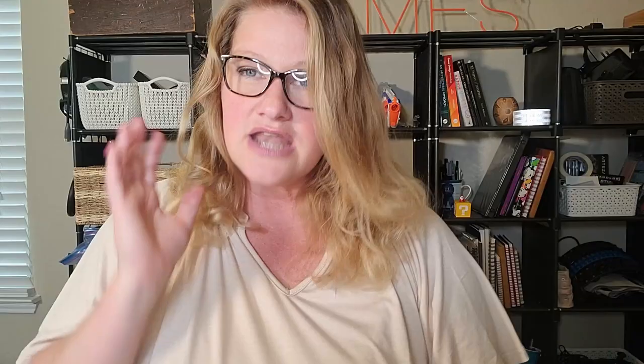I'm always in need of new knives and I've really gotten to the point where I realize that knives for different things really make a huge difference. So check this out.